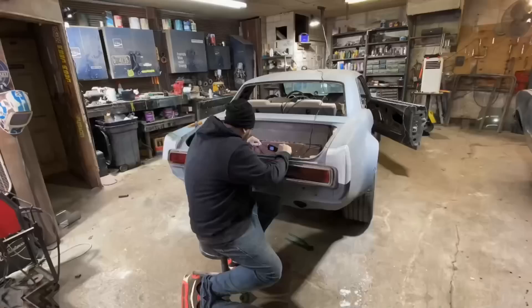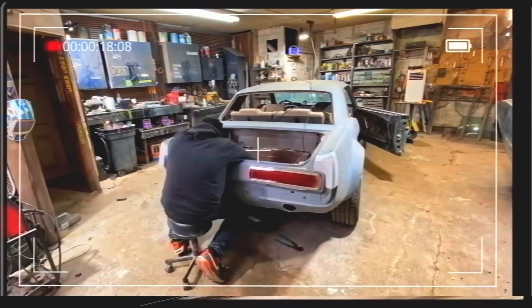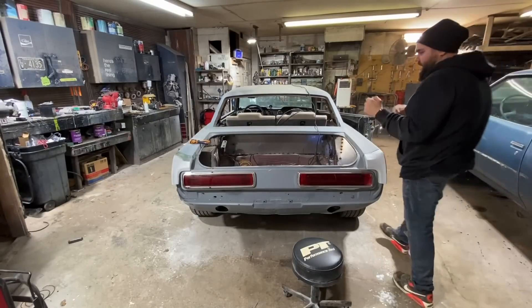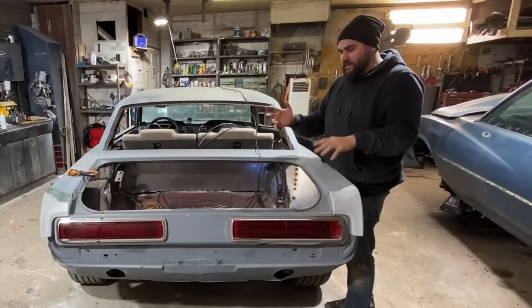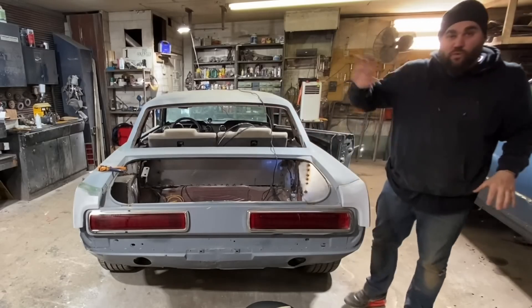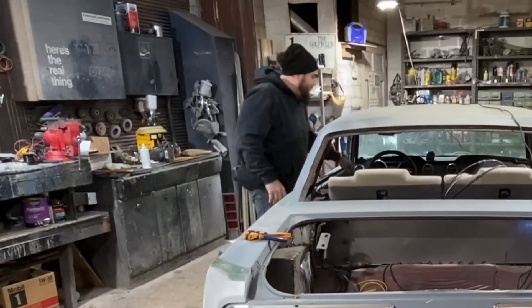After doing lots of research, apparently with turn signals on a Mustang it's a whole thing - you need to have all the stock bulbs plugged in. One bulb not being plugged in can make the system not work. Giant pain in the ass because we're not using any of the stock bulbs. We'll figure that out later. The good news is I had to do some interesting wiring and we got this figured out though.